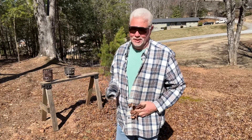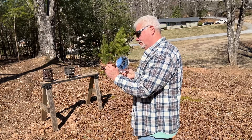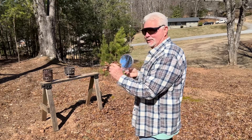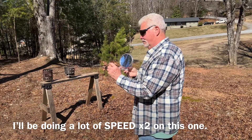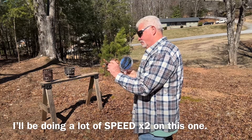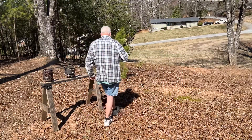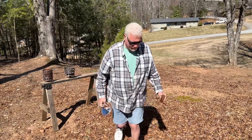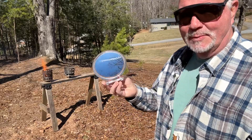Always wear your shades when doing solar experiments. This focal point is projected about eight inches out from the mirror itself. I can certainly get ignition much quicker than that. Let's try it again — I don't think I had my mirror angled up enough.